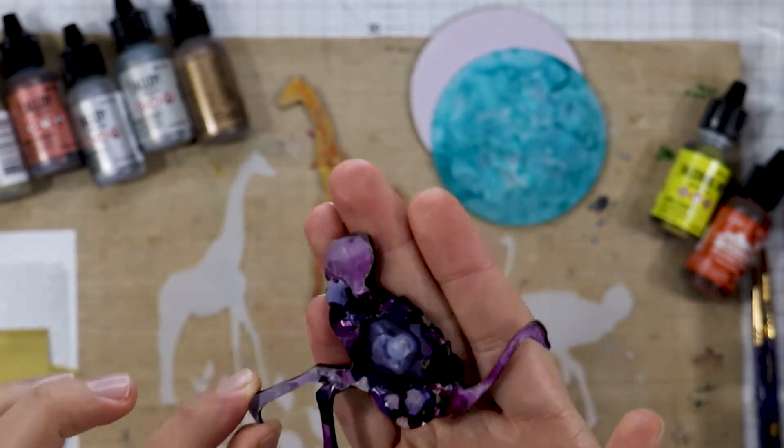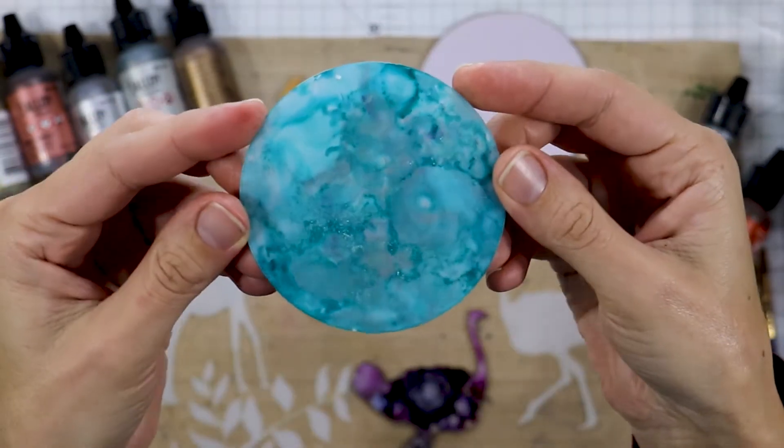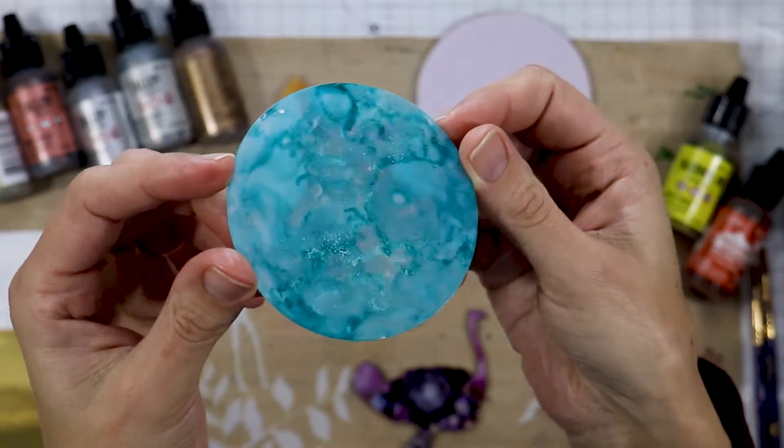I'll be showing you throughout the week. Here you can see some of the fabulous blends that you can get with the alcohol inks.